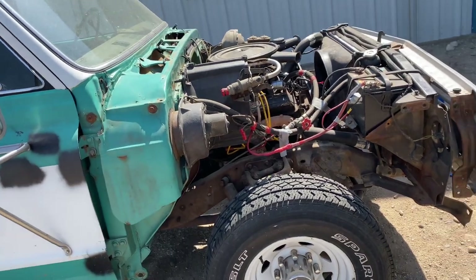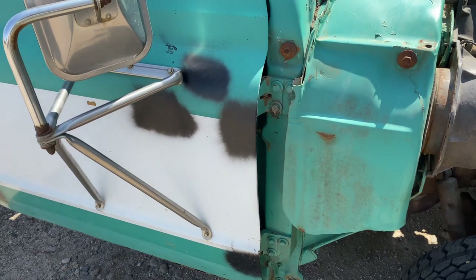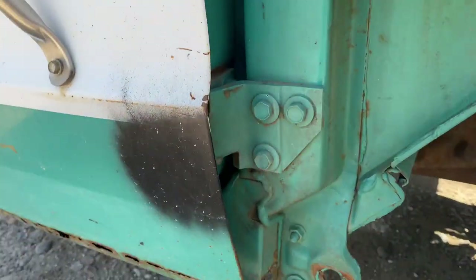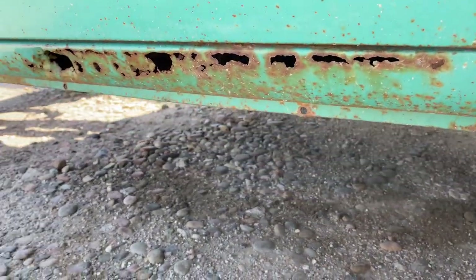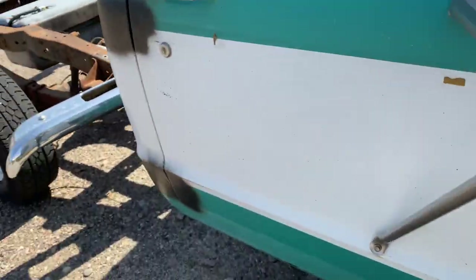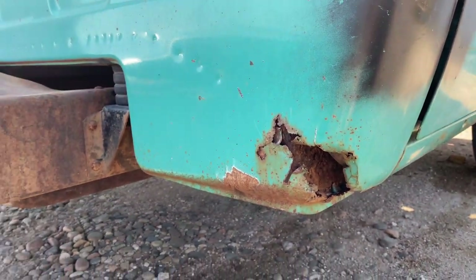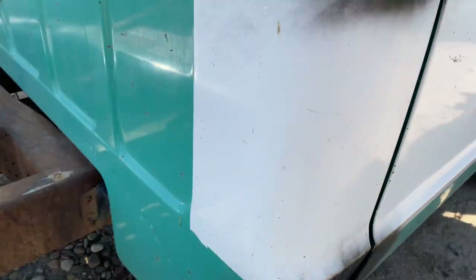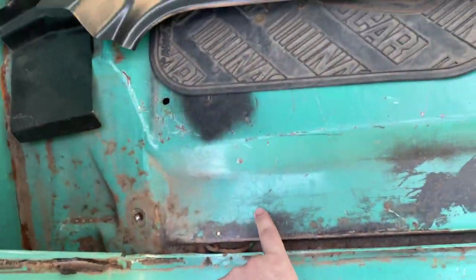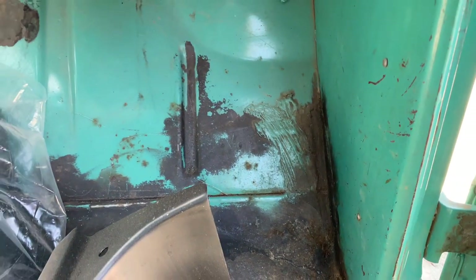First things first, I took the hood off, bumper off, fenders off. That way we can get back in here and pull the door off in order to get to the floor and all these mounts. The rocker is in terrible shape, so that's definitely needing replaced. The cab corner has a little hole in it, so we're going to go ahead and weld a new piece in there also. I have a new inner floor piece here — we'll have to tear into this and see what all we're going to do.